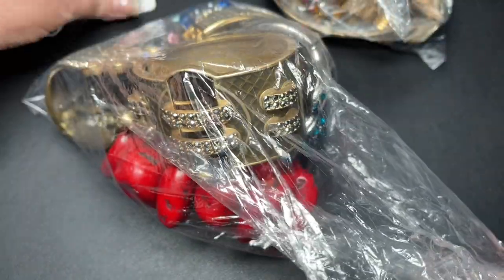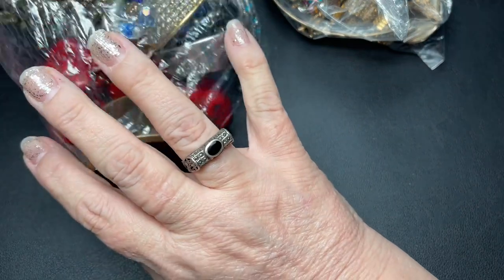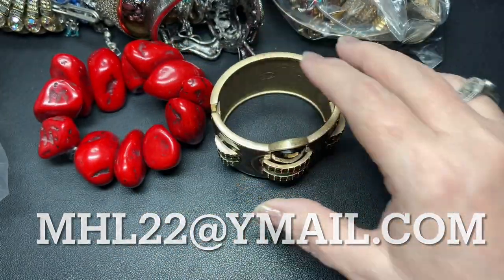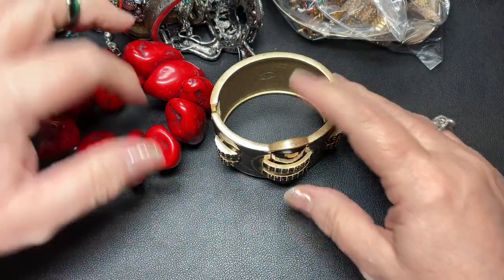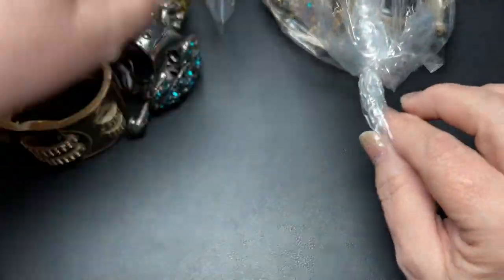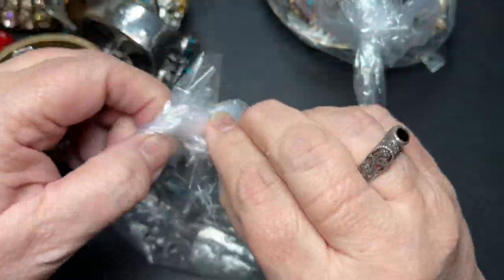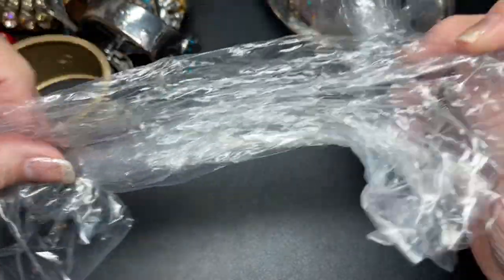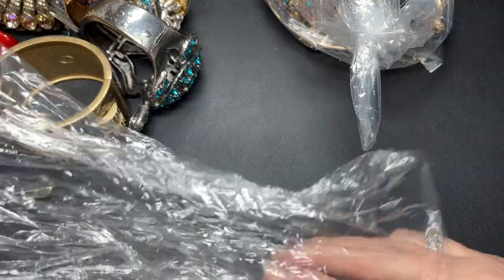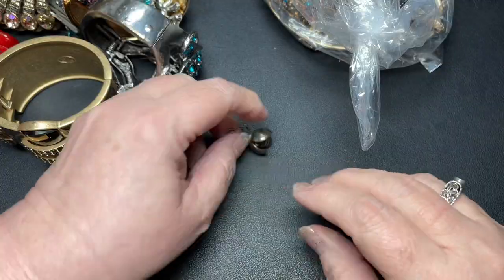So if you see something today that you like, all you do is send us an email at mhl22 at ymail.com and we will send you a PayPal invoice. Shipping is $5 inside the United States for anything under a pound. Anything over a pound or outside the United States is based on where you're located and how much it weighs.